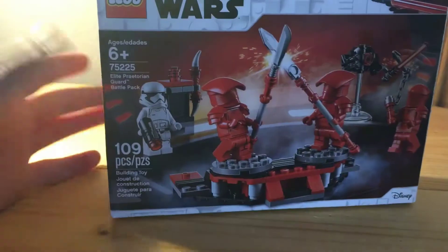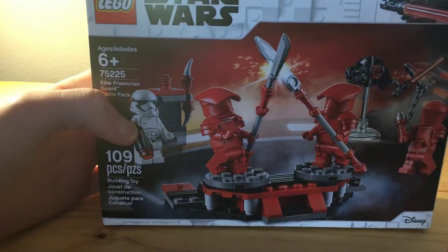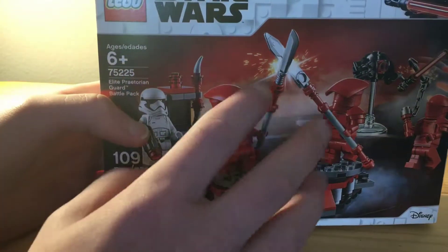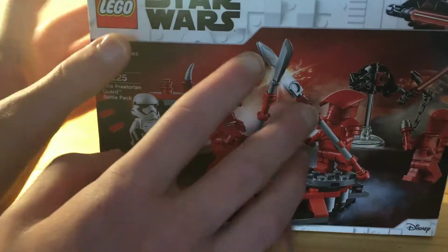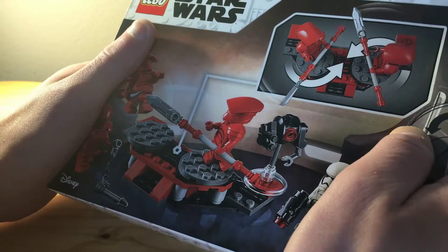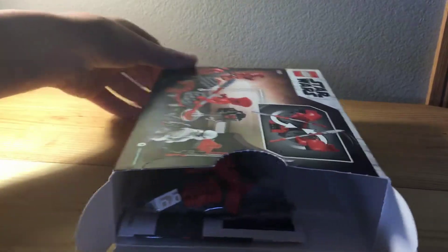All right everybody, welcome back to another video on the channel. Today we have the Elite Praetorian Guard Battle Pack speed build. I just picked this up at Target — the haul video will be on my main channel. So we're going to speed build this. Let's open this up here. I already have one of these, but I wanted another one.